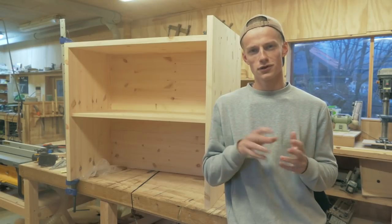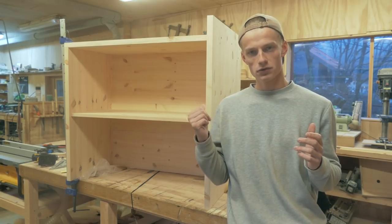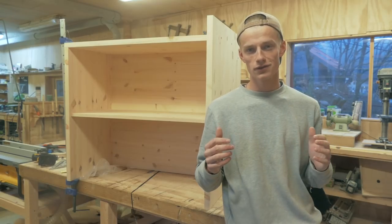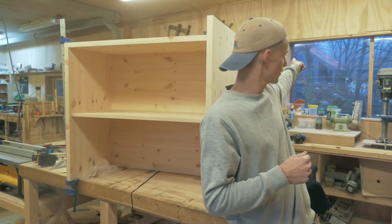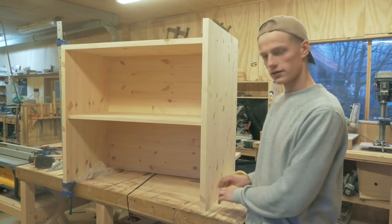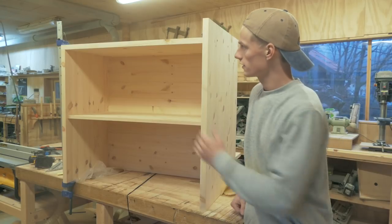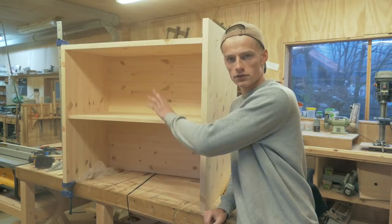Welcome to episode 2 of 'What am I working on?' This week I am working on a bathroom vanity for a customer who is also my uncle. He and his family is building a cabin like 50 meters from the shop. On this side there will be a washing machine with a shelf on top, then a sink and just a simple shelf underneath.